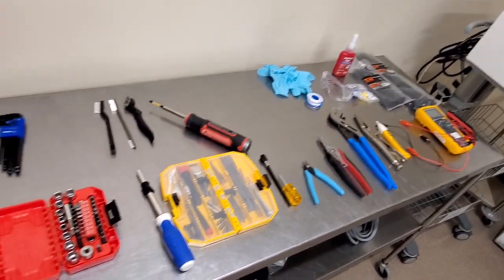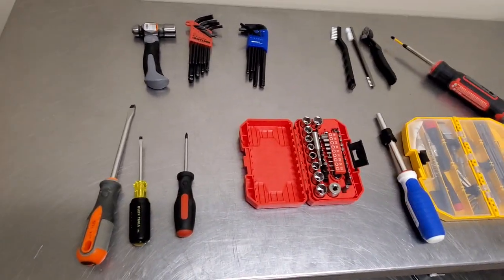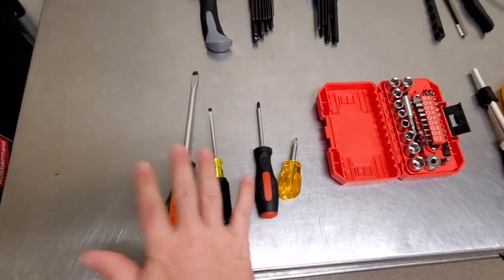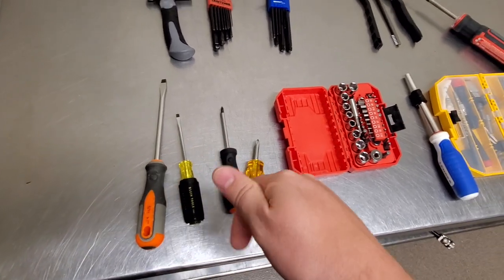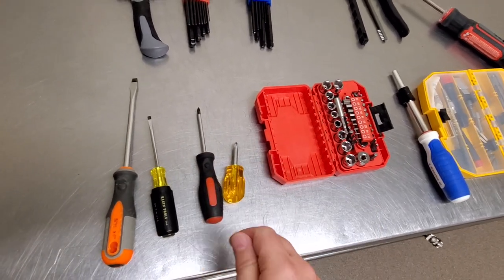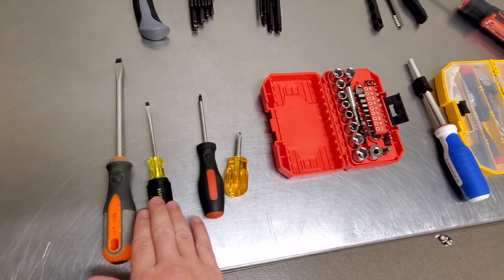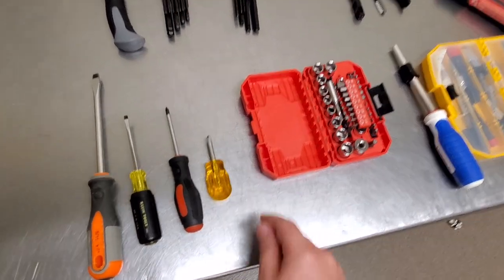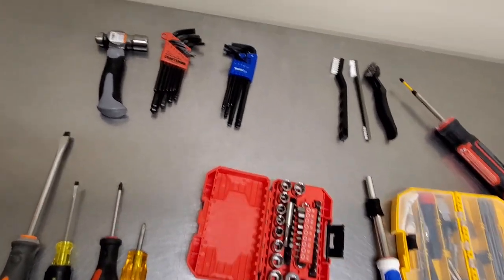All these tools right here amount to just a couple hundred dollars. The most expensive thing is obviously the meter. You have your standard screwdrivers — no matter what, you're going to use them for prying on things, sometimes as a chisel, for random stuff in the field. Not necessarily always for screws. You can see I've got a large flat blade, a small flat blade, a number one Phillips, a number two Phillips, and I keep the shorty on there because we have other options.